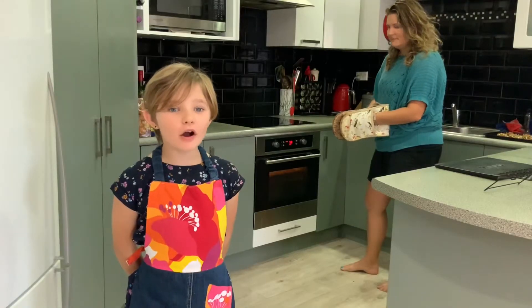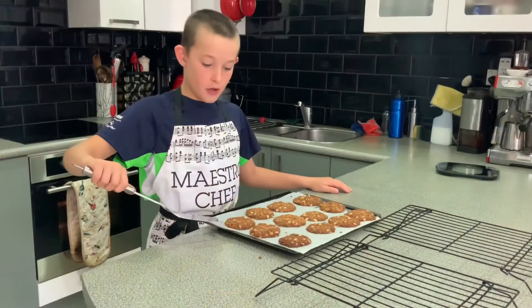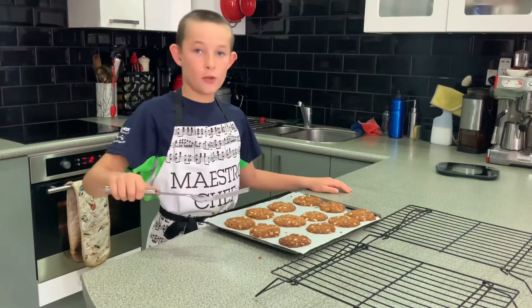They'll be really hot, so ask an adult to help take them out. Transfer the set biscuits to a cooling rack to cool down.